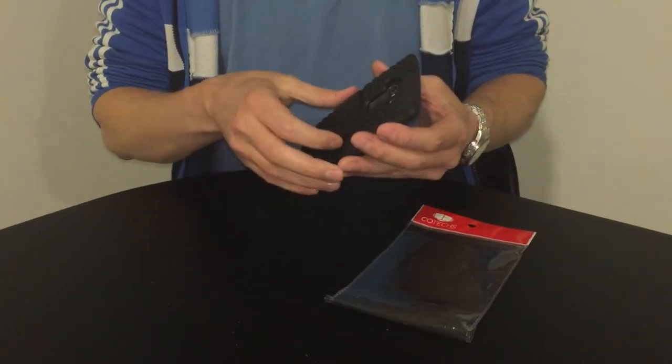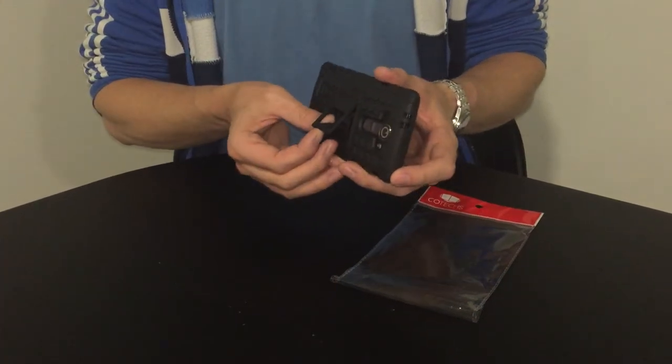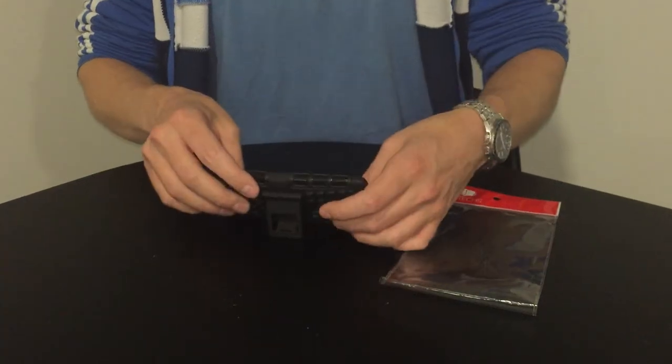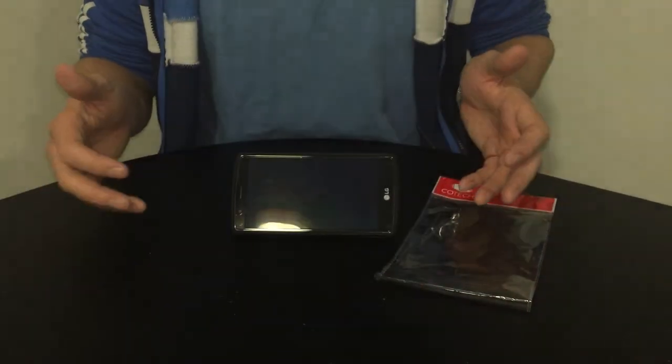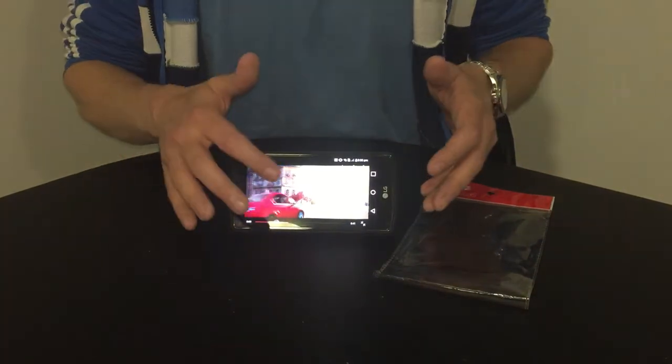It also helps with grip. One of the key features of this case is the built-in stand, which is easily applied. You can sit your phone up and watch films or play games — it's a really good feature.